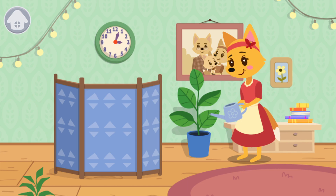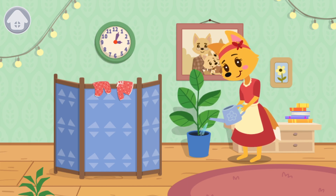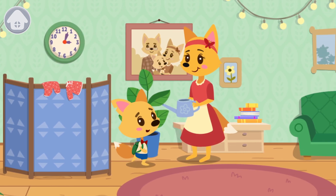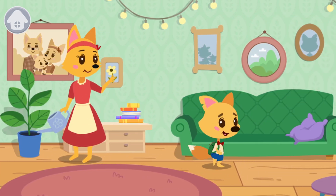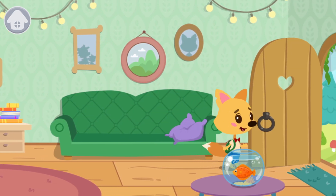Smarty decided to go outside and find out what had happened. First, Smarty got ready to go. Then, Smarty asked his mom if he could go outside. Let's go! The adventures await!